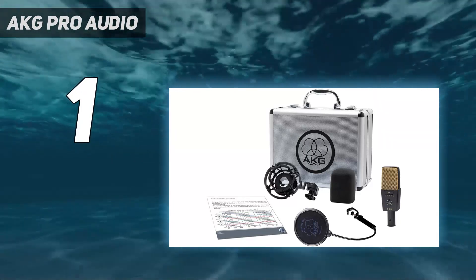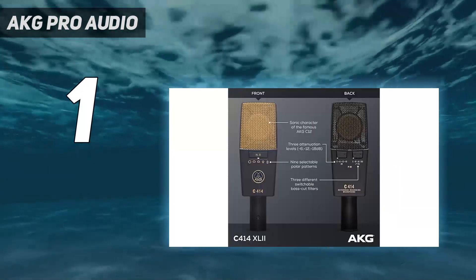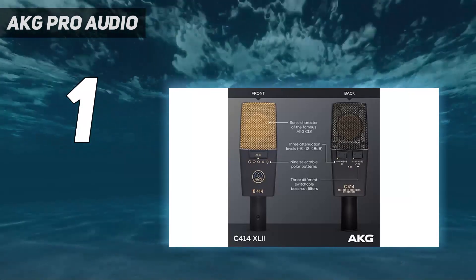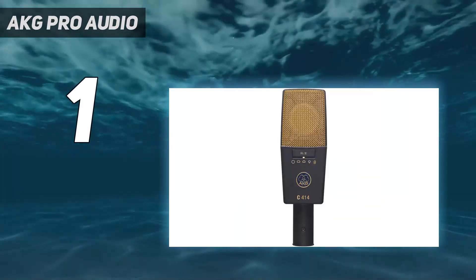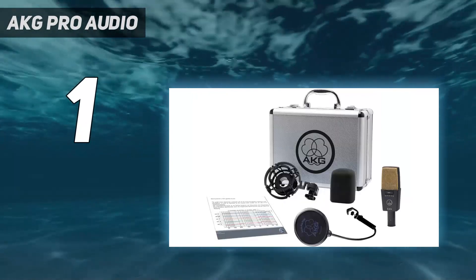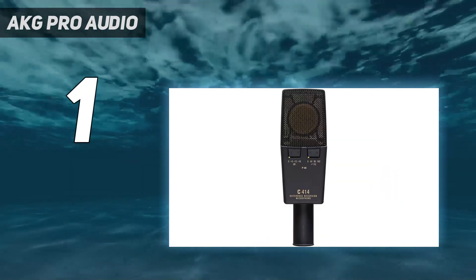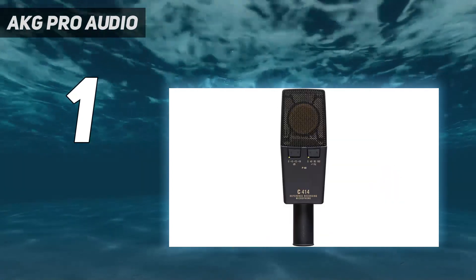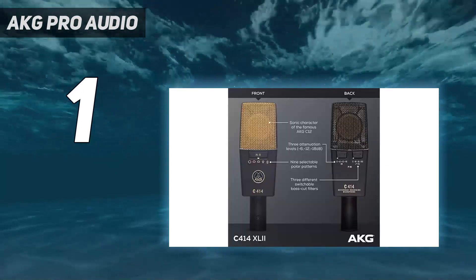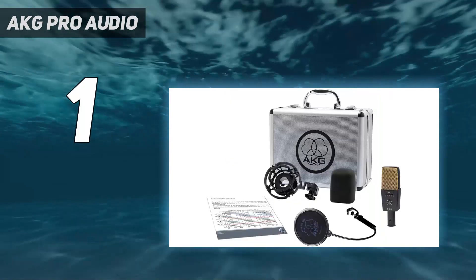It also has an on-board attenuation pad with three settings (-6, -12, and -18 dB) and a high-pass filter with three settings (40, 80, and 160 Hz). With a max SPL of 134 dBA and a self-noise of 6 dBA, the dynamic range is outstanding. Available as a single mic or as a matched pair, the C414 ships with high-quality accessories: a shock mount, a foam windscreen, a pop filter, and an aluminum flight case.